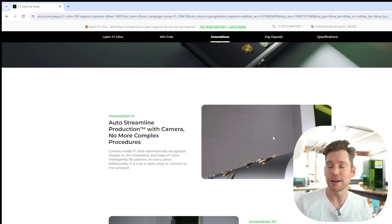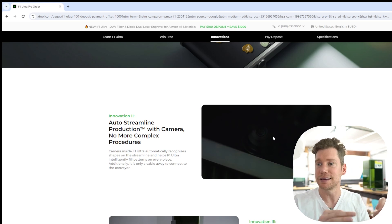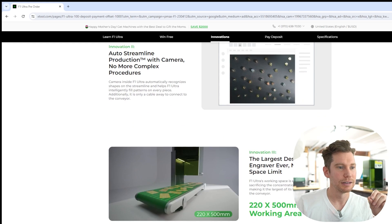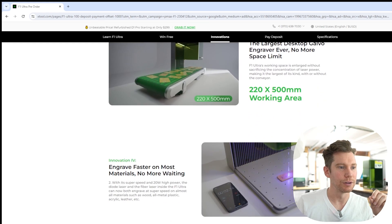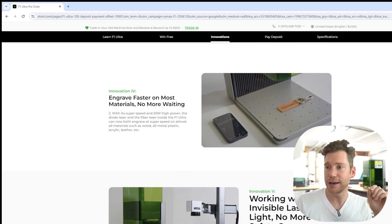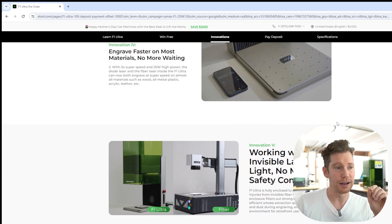It's demoing the conveyor system and how it's automatically detecting where all of the pieces are, which is just awesome. More conveyor belt. It talks about the speed — if you're unfamiliar with how fast a galvo head laser engraves, well, you're in for a treat because it is very fast.